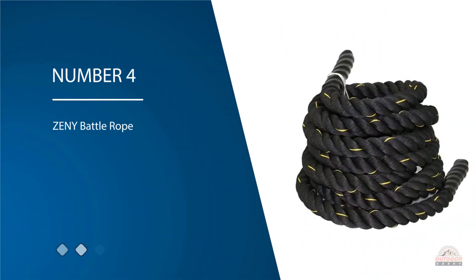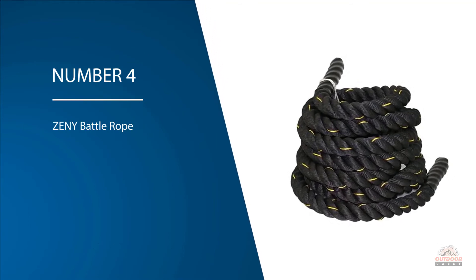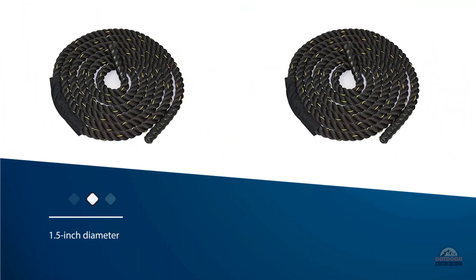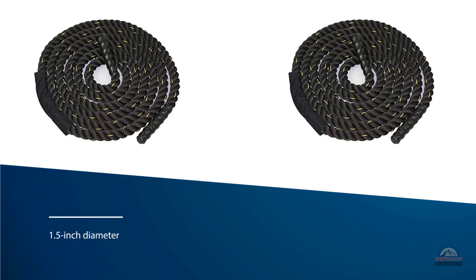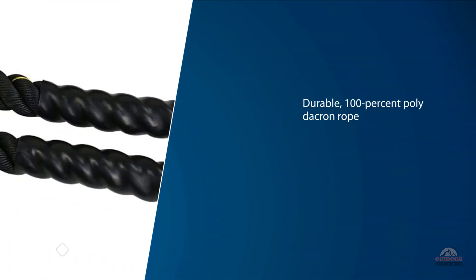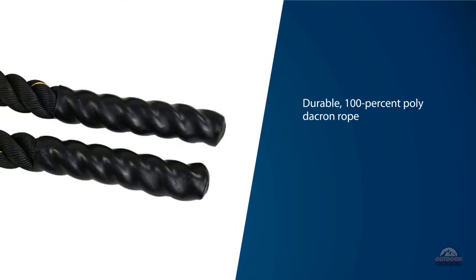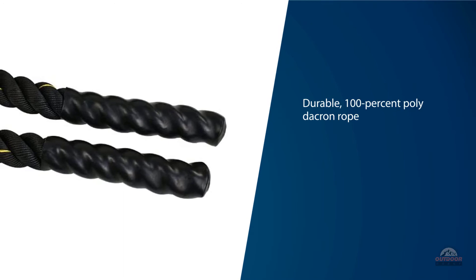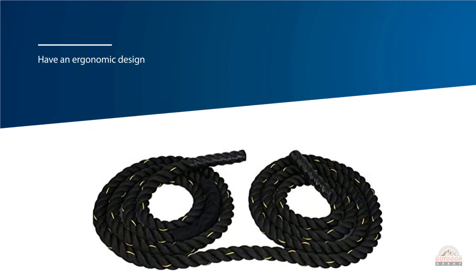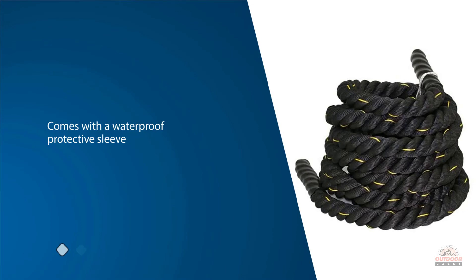Number four: Zini Battle Rope. It's better to start off with a smaller and shorter rope as you grow accustomed to this type of exercise. The 1.5 inch diameter, 30 foot long rope from Zini is an excellent option for newbies. The durable 100% poly dacron rope holds up well to intense undulation exercises on the floor and doesn't fray easily. Meanwhile, the heat shrink plastic handles have an ergonomic design that helps you improve your grip strength. It even comes with a waterproof protective sleeve for where the rope folds in the middle at your anchor point, prolonging the life of the equipment.